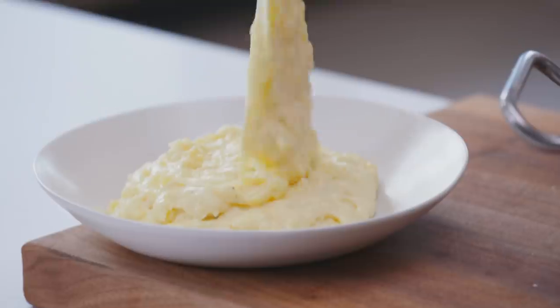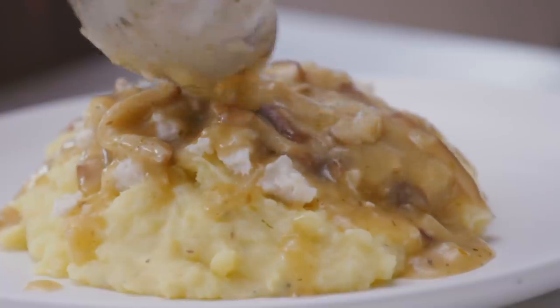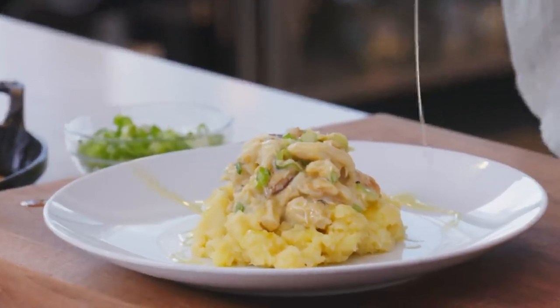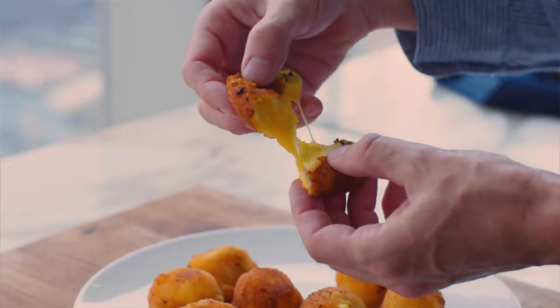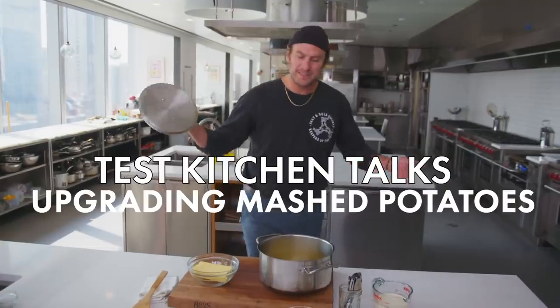Today we're in the test kitchen showing you how to upgrade classic mashed potatoes. Mashed potatoes are one of the ultimate comfort foods — they deserve to be a spotlight, not just a side. They're also such a great vehicle to add flavor. You can really infuse them with anything you want. You have that base already made, so why not take it in a different direction? Do something a little less expected. Let's make some mashed potatoes.